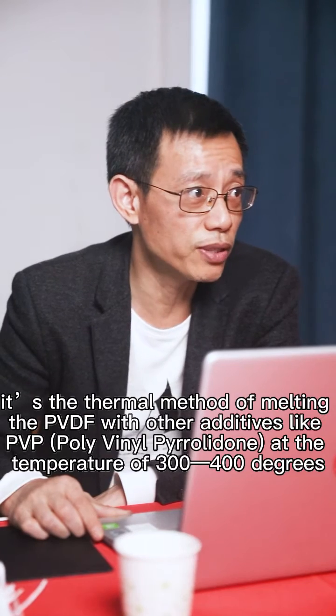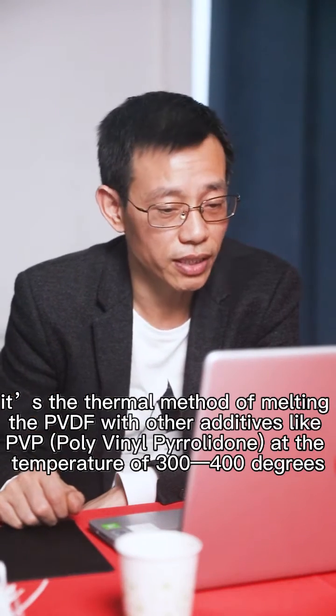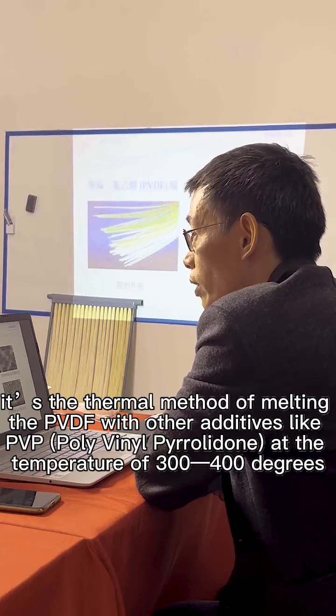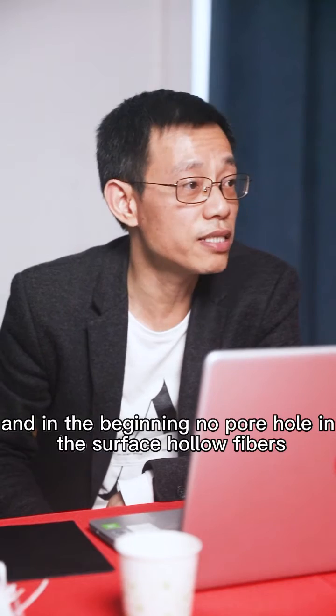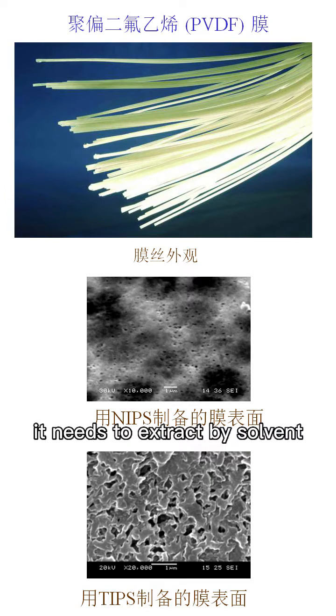The TIPS hollow fiber is made using PVDF with other additives like PVP at a temperature of 300 to 400 degrees. By an injection process, the hollow fibers are formed. Initially there are no pores on the surface of the hollow fibers, so solvent extraction is needed.